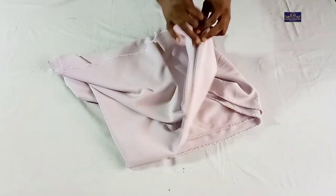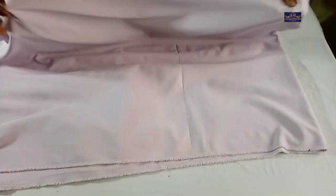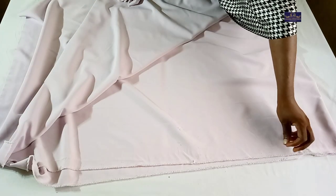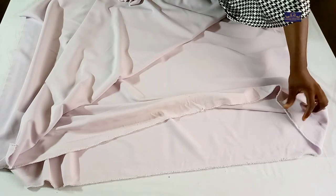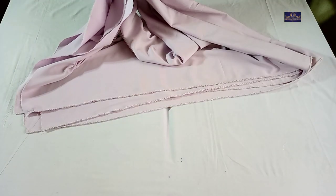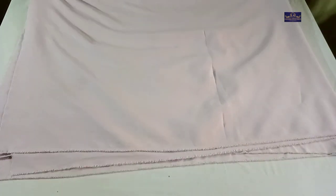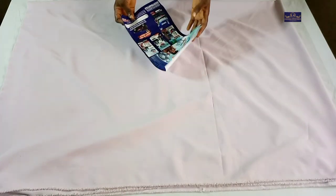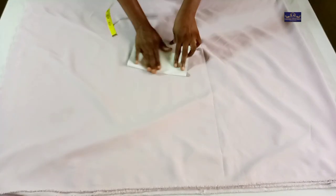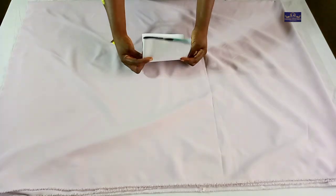Now I'm going to fold my fabric into four. I've folded it into two first, and then I fold it again into four. In case you don't understand how I folded this fabric — I folded it into two and then folded it again into four.